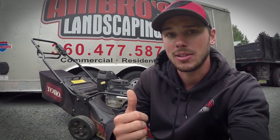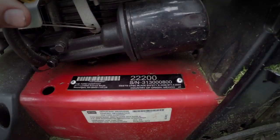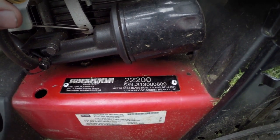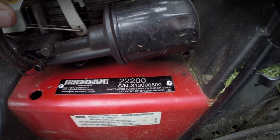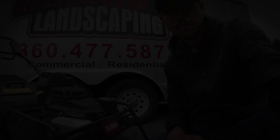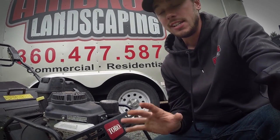One thing to keep in mind: if your mower's serial number contains '22200', that's the new generation Toro Turfmaster — those are the good ones with improved transmissions. If it has a different number, those are the older ones you really need to watch out for, as they have the worst transmission problems. The newer ones are better, but even they have the issue somewhat.